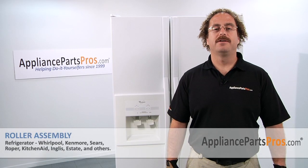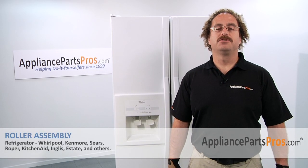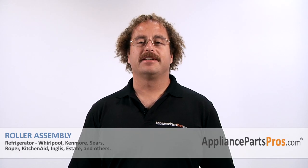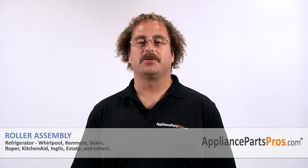Now that you're done repairing your refrigerator, you can plug it back in, make sure that it starts to cool off and that the temperatures return to normal. Thanks for joining us for another successful repair brought to you by AppliancePartsPros.com. Check out our other repair videos on our site, Facebook, and YouTube.